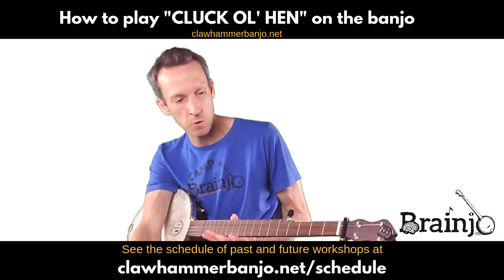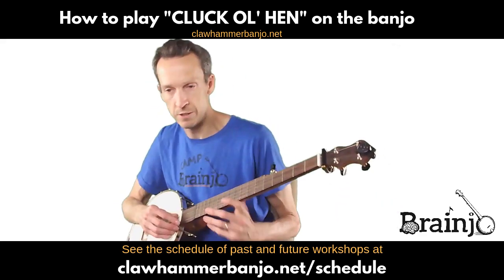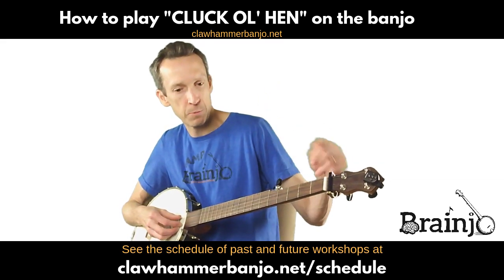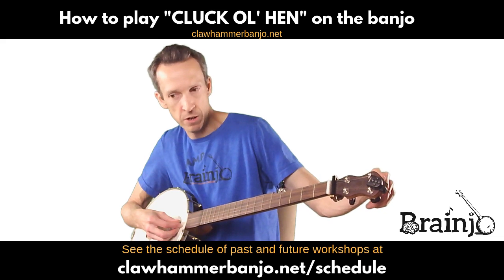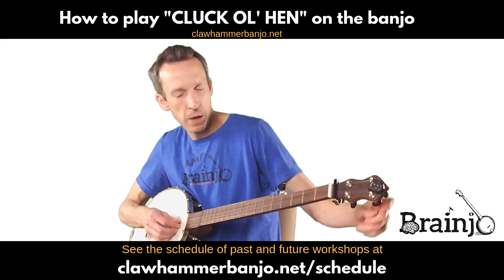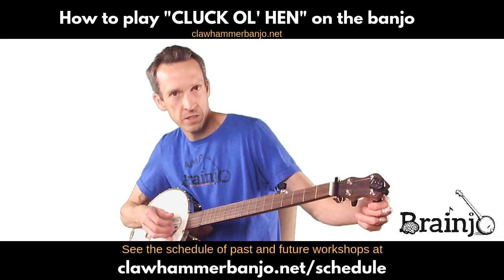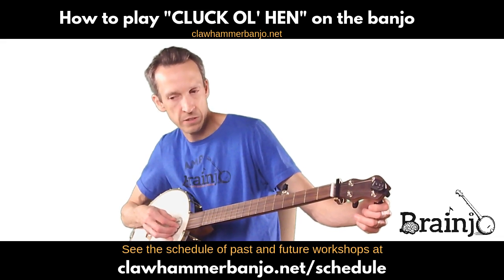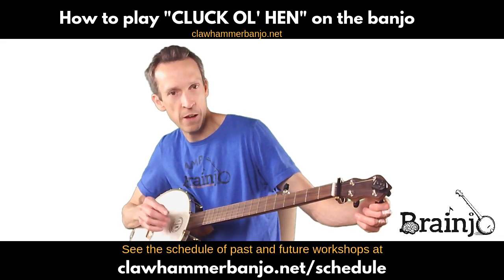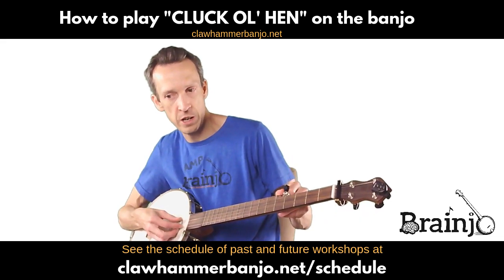Let's get into our tuning. We're going to be in what we would often refer to as G modal tuning. Unlike standard G, it's just one half step away. We have a D on the fourth string, a G on the third, a C on the second — that's the only difference from standard G. We have a C on the second string whereas we would have a B in standard G, and that's what gives it that modal sound, that mountain sound. Then D on the first string.